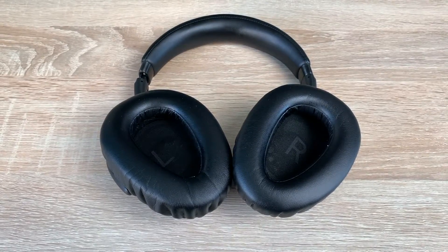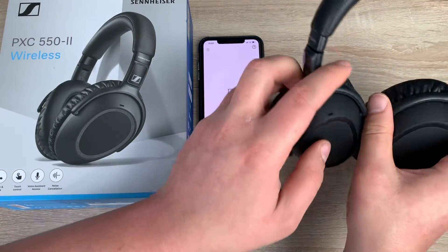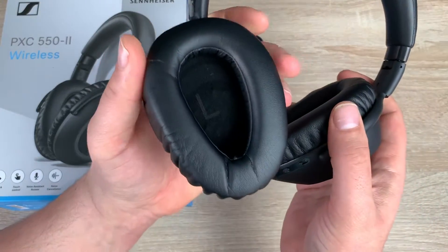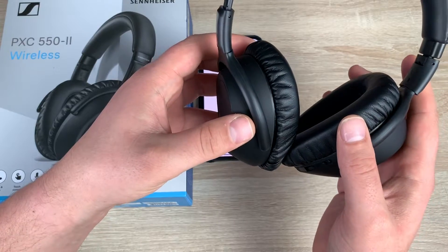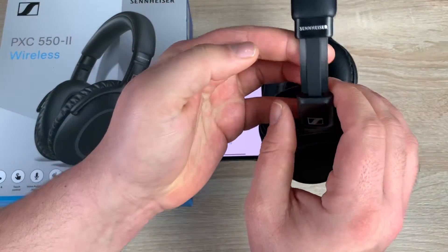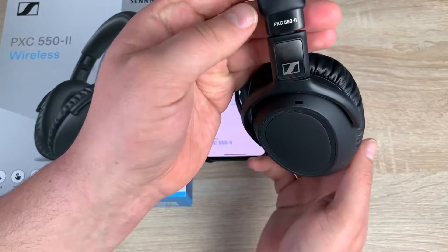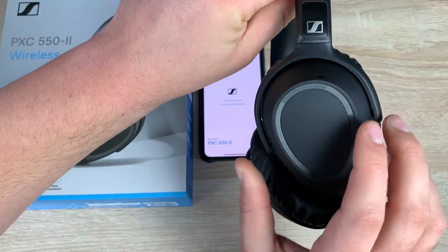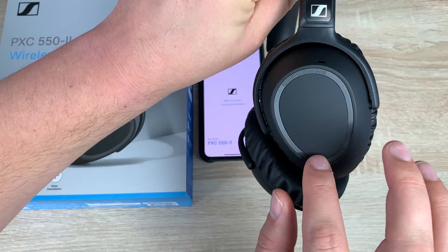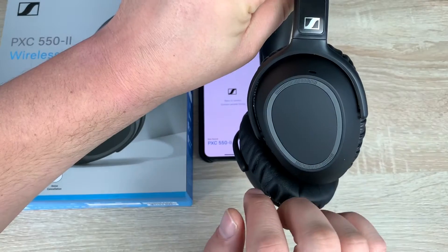I'm looking forward to seeing how well they work in my daily life and when I commute, but it's the intuitive features that really stand out. If I pick them up and twist the right cup, that turns it on — it says phone one connected and automatically connects to my iPhone so I can start listening to music. You also have gesture controls on the right cup: press to play, swipe to go to the next song, and swipe up or down to control volume.